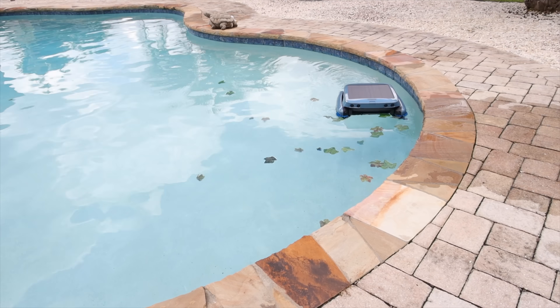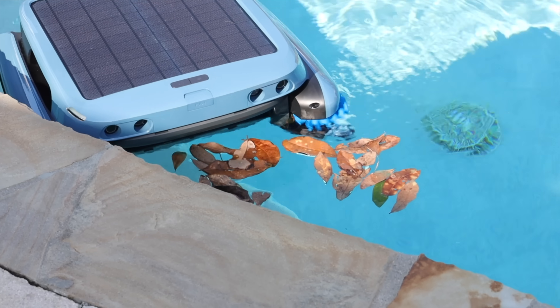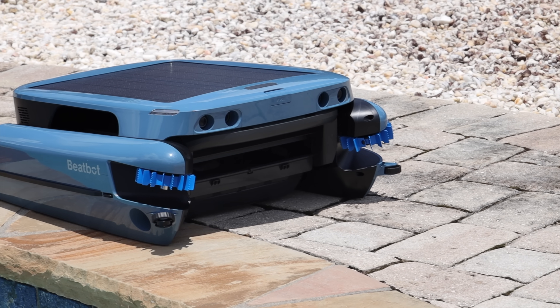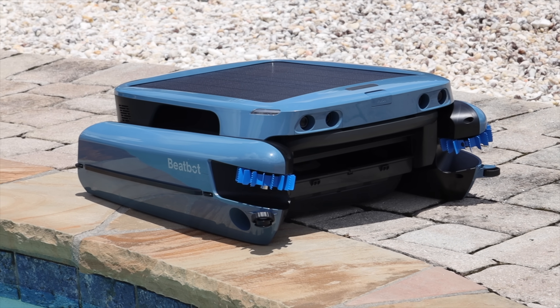If you're looking for an advanced robotic skimmer that can efficiently clean the surface of your pool and has the added benefit of solar charging, then the iSkimmer Ultra is definitely a great option. I'll be sure to include links in the description where you can pick one up. That about wraps it up for this video — thanks for watching, be blessed, and I'll see you in the next one.